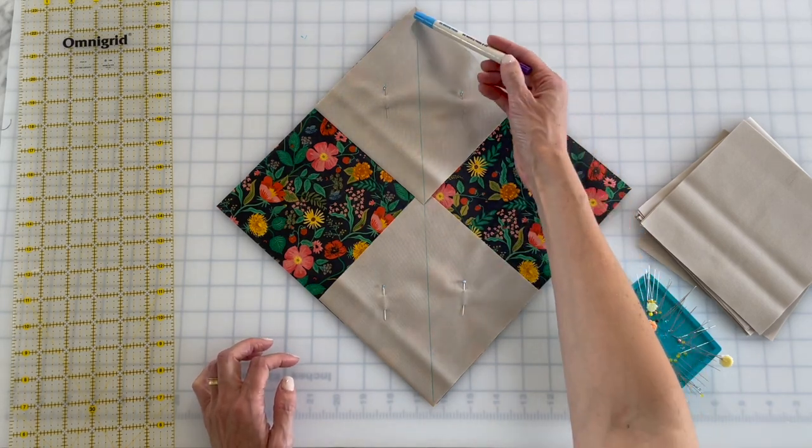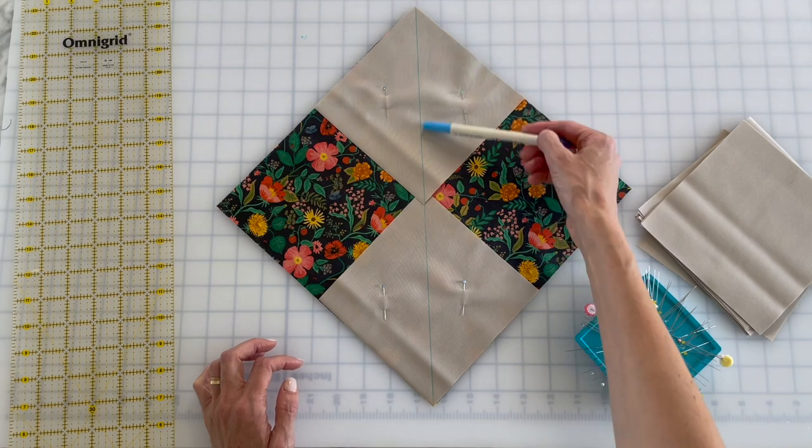I'm going to sew a quarter-inch seam on both sides of this guideline — not down the middle. That's where I'm gonna cut in the future. I'm gonna sew a quarter-inch seam on both sides.